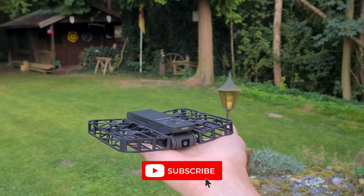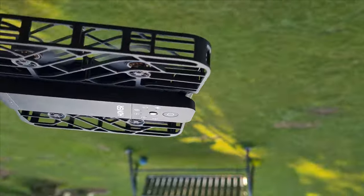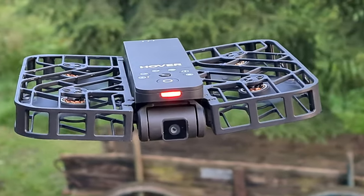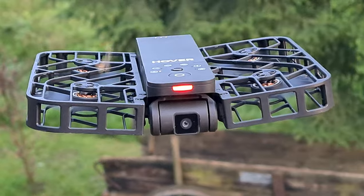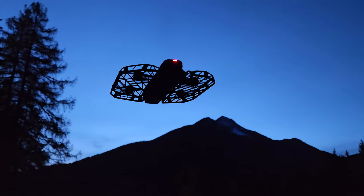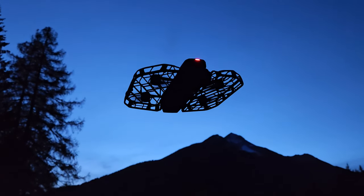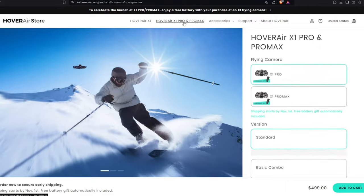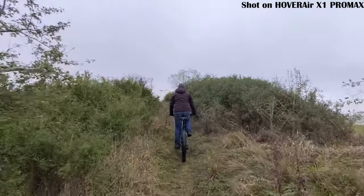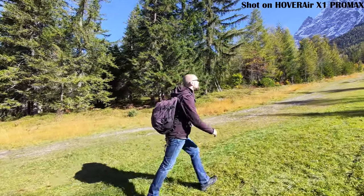Just over a year ago, the Hover Air X1 hit the drone world like a meteor, turning everything upside down — a mini-drone so compact that it fits in your pocket, flying fully autonomously with a 2.7K camera. That was revolutionary. Now the Hover Air team is back with the X1 Pro and X1 Pro Max. But is it really as amazing as they claim, or just an overpriced DJI Neo? You're already paying around 500 bucks for the standard version. I got my hands on the cycling combo and tested this thing thoroughly for the past two weeks.